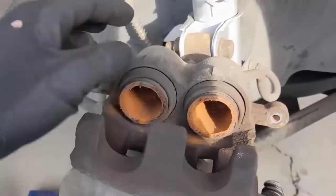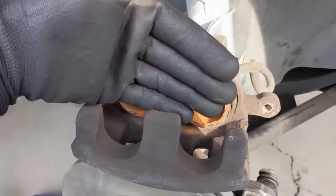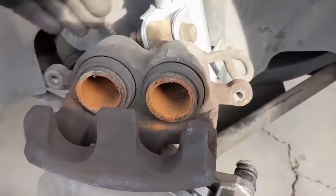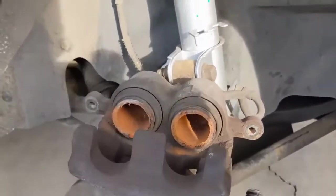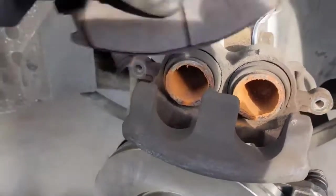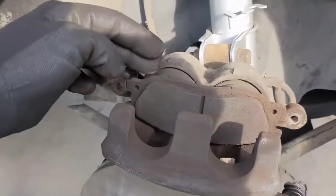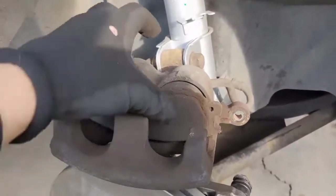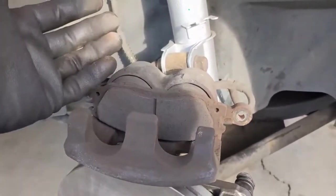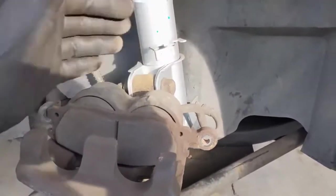When you have a caliper with dual pistons, it can be tricky. When you push one in, the other might want to pop out, so you're going back and forth. One way to get past that is to just put a pad in there — now when you push one side in, it'll help draw the other side in as well. I have a brake tool that'll push these in. You can rent one from the auto parts store. Really, you just want to squeeze the piston to push it back in.